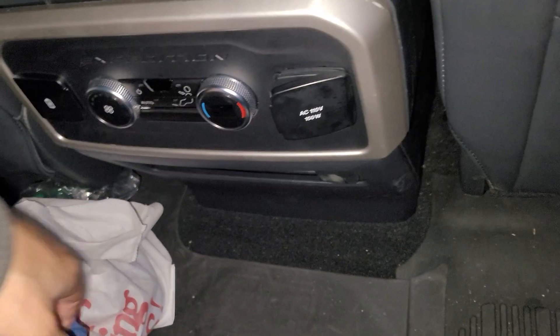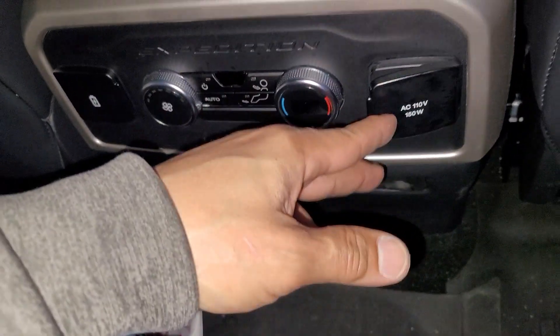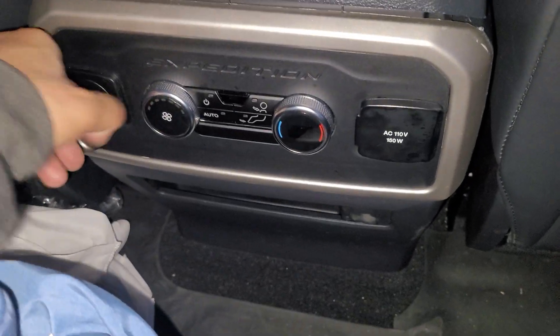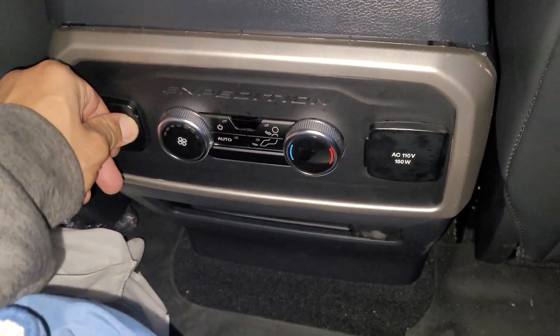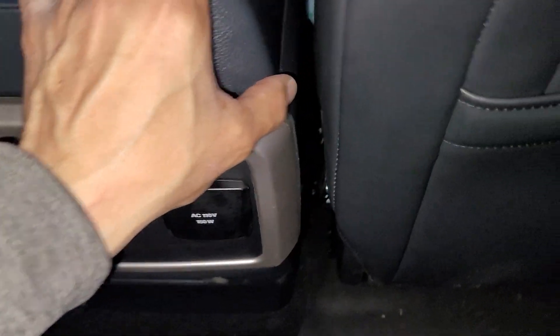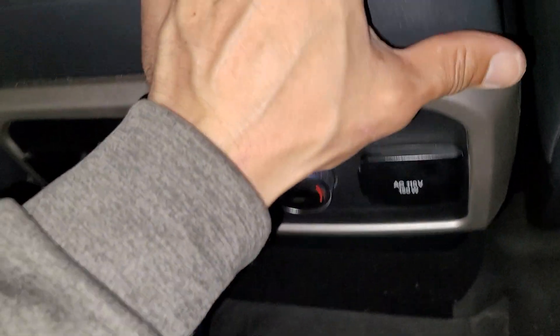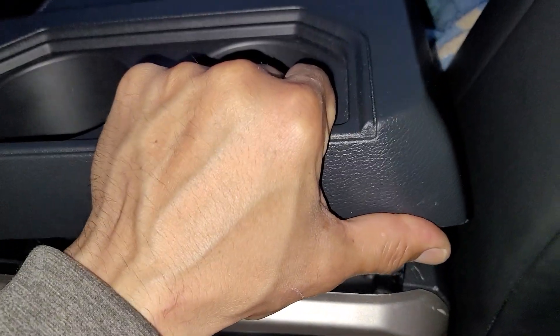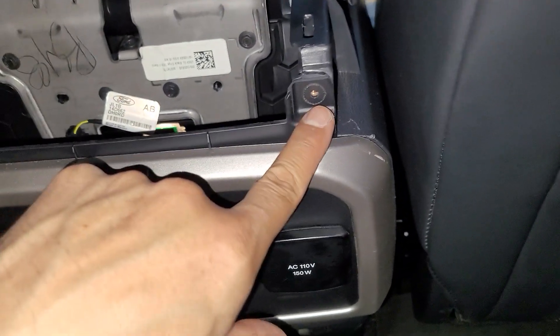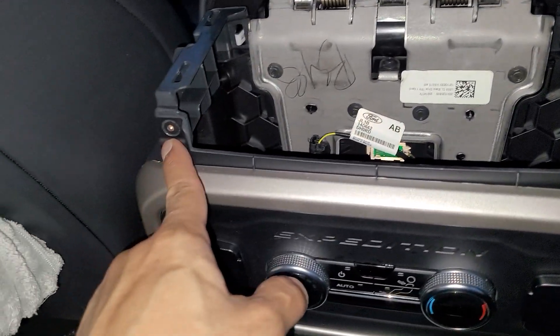2024 Expedition — I'm showing you how to remove the rear seat and seat outlets. Use a nice little tool or your hands, grab and pull straight up. This reveals one 7mm and two 7mm bolts.